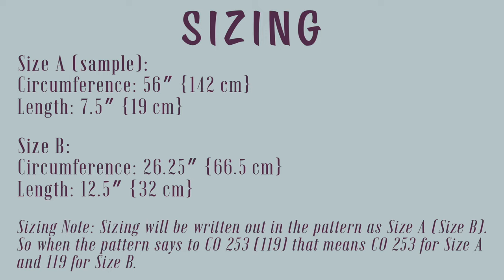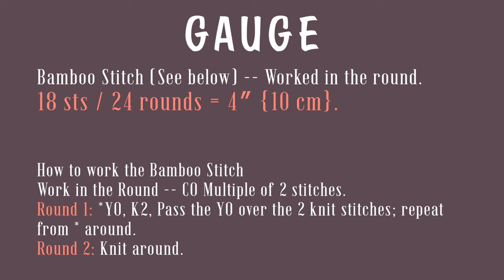For the rest of the pattern, sizing will be written as size A first and then size B in parentheses after it. So when the pattern says to cast on 253 and then in parentheses 119, that means cast on 253 for size A and 119 for size B. The gauge for this pattern is worked in bamboo stitch in the round, and you should get 18 stitches and 24 rounds equaling 4 inches or 10 centimeters. You definitely want to work your swatch in the round.